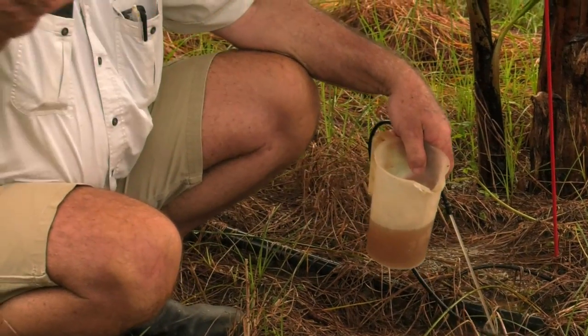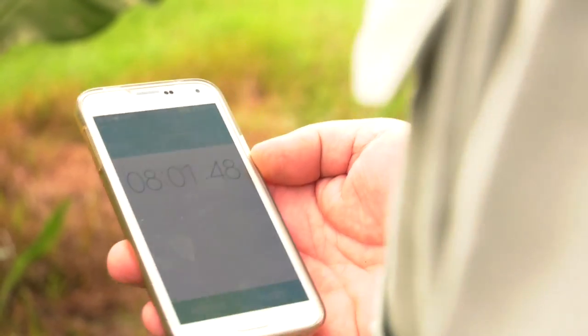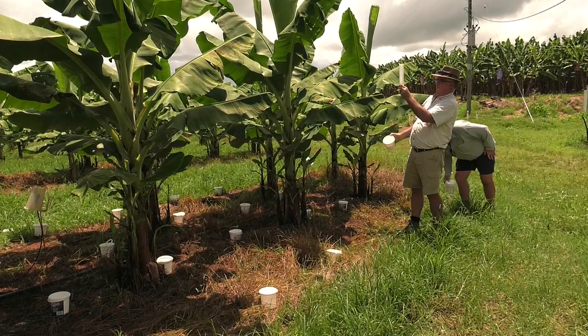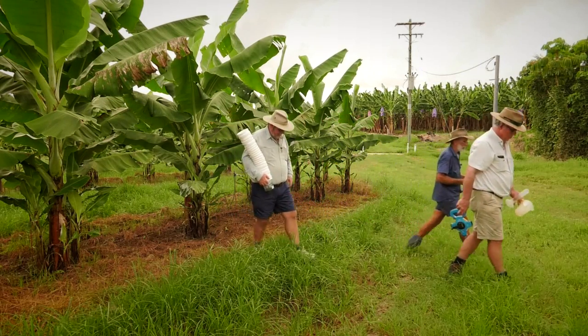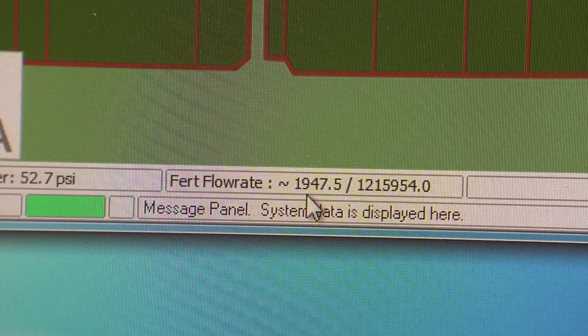The benefit of the electrical conductivity meter is that we could also use our catch cans, referred to earlier, to see what the distribution of the fertiliser is within the canopy area. The time it takes will vary depending on the size of the irrigation shift and how far from the injection point the shift is.